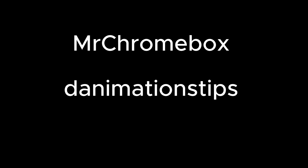And before I continue, I just want to mention that these next few steps, I got help from a great website called Mr. Chromebox, and from a YouTube channel called Danimation's Tips. This YouTube channel I think is not being updated anymore, but I wanted to give credit where credit is due. So now I'm going to use a paperclip to press down on the recovery button, and then press the power button.